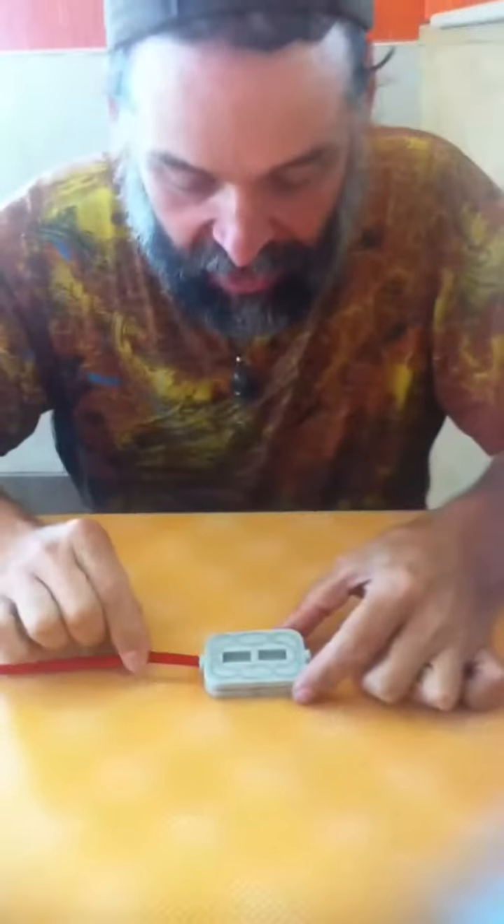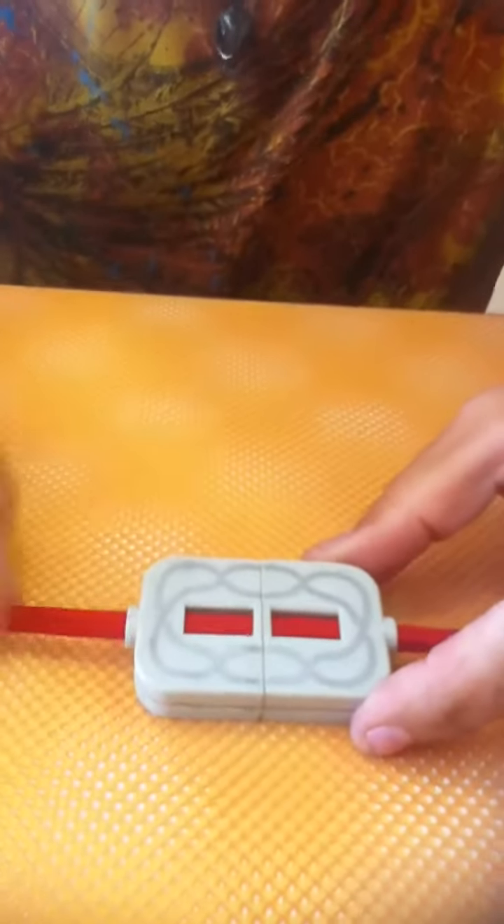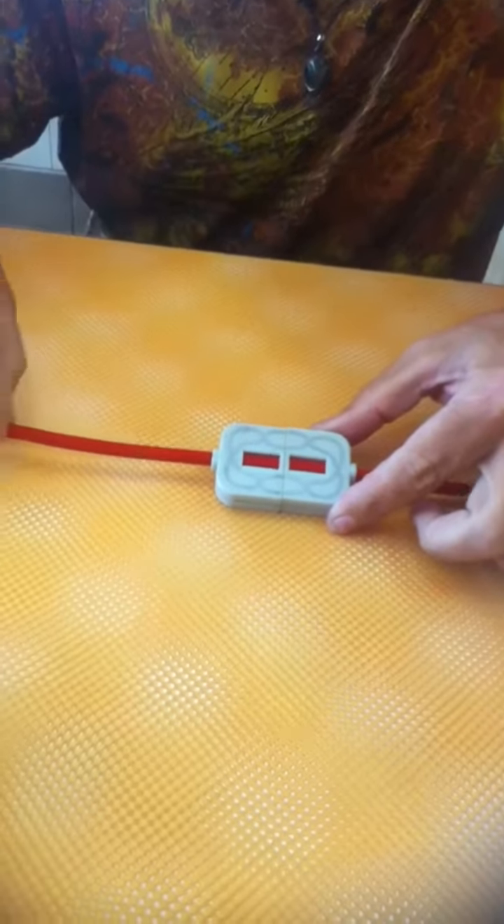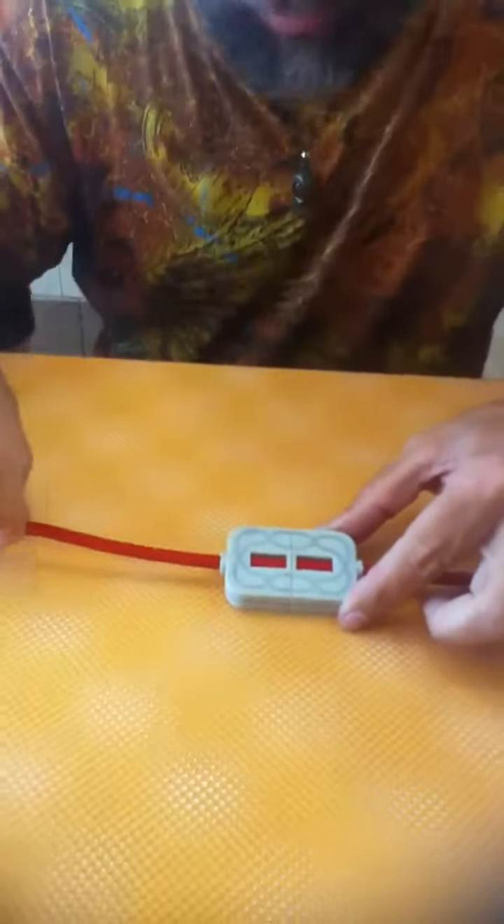And then you just slide that one in there like that. Tell them to say stop when you want them to stop. Show them it's a real rope that's going through there. Say stop, little Lissy — right there. And then you go and it cuts it in two.